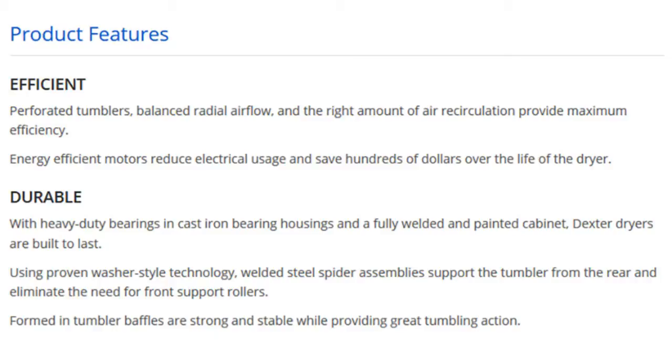Durable. With heavy-duty bearings in cast-iron bearing housings and a fully welded and painted cabinet, Dexter dryers are built to last. Using proven washer-style technology, welded steel spider assemblies support the tumbler from the rear and eliminate the need for front-support rollers. Formed-in tumbler baffles are strong and stable while providing great tumbling action.